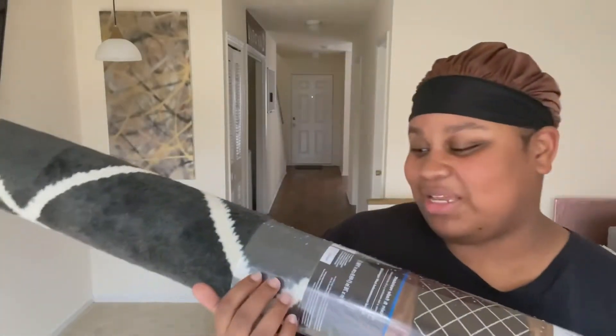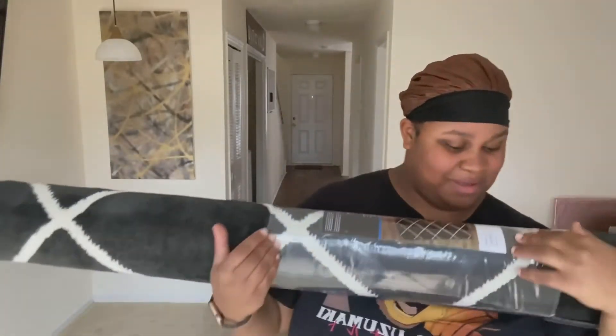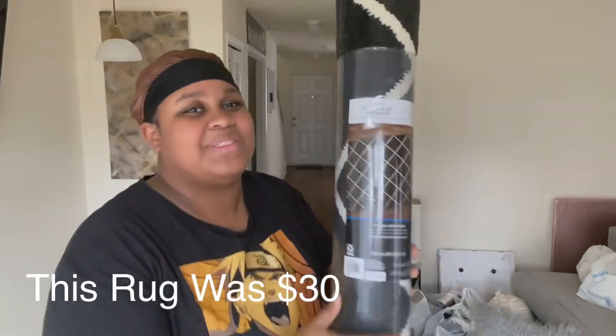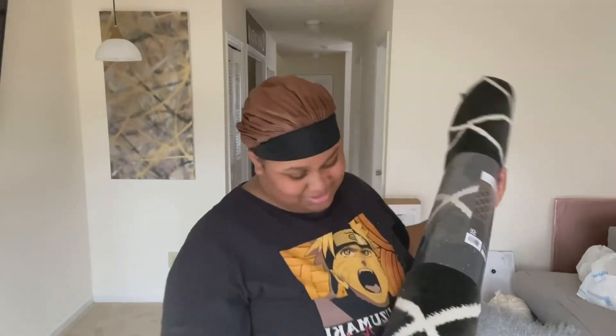I got this grayish-blackish rug. I ain't gonna lie, I kind of love the Mainstays company at Walmart because they're really cheap and sustainable. I really love Mainstays. I got this rug — a 59 by 78 rug — stain and fade resistant. It's like a grayish-blackish color, but mostly black.